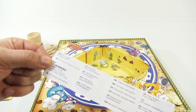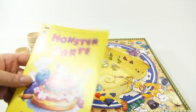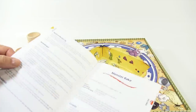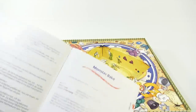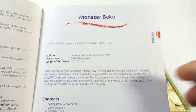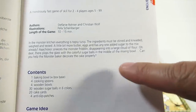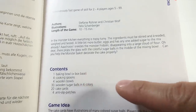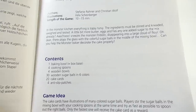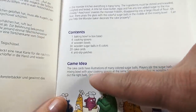This little sheet is a warning in different languages. The booklet has all these different languages — you pick out the one you can read. Monster Bake, English — let's take a quick look. The contents: one baking bowl, four cooking spoons, four wooden bowls, 30 wooden sugar balls in six colors, 20 cake cards, and four anti-slip patches. That's what we need!